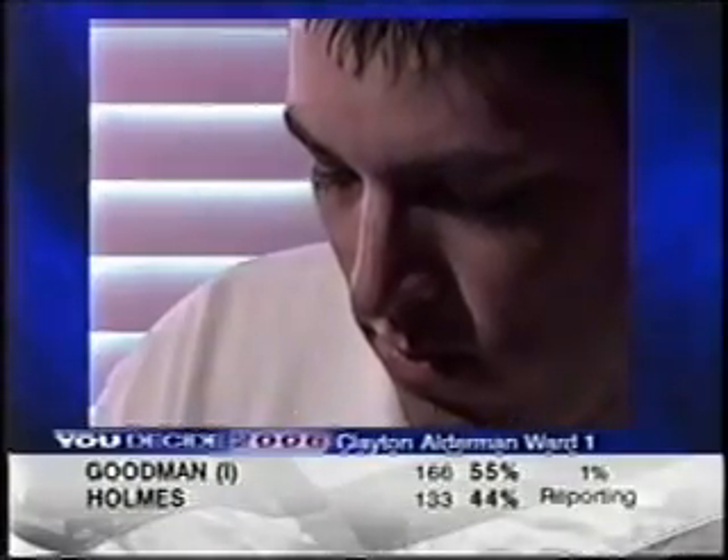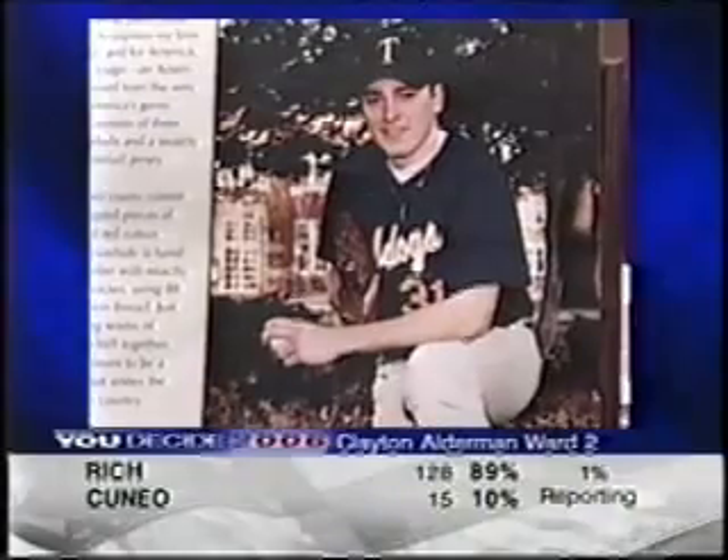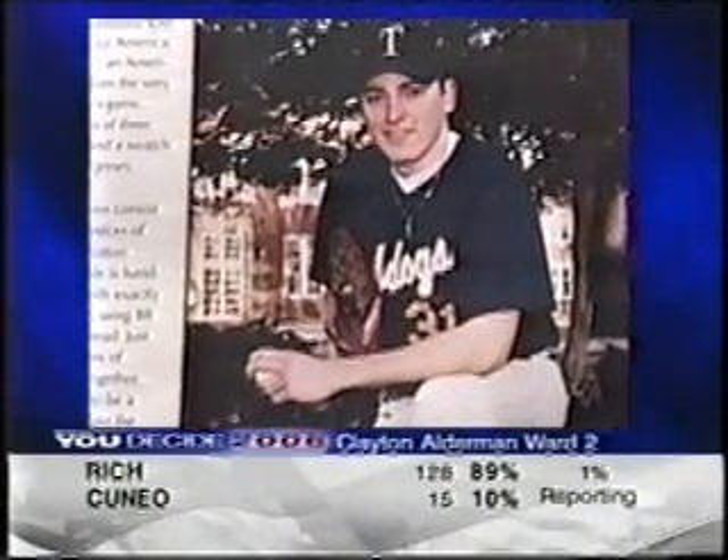Nate went to college to study accounting, but he spent a lot of time at Truman State on the pitcher's mound. Even though his 70-mile-an-hour fastball wasn't exactly tearing up the game,